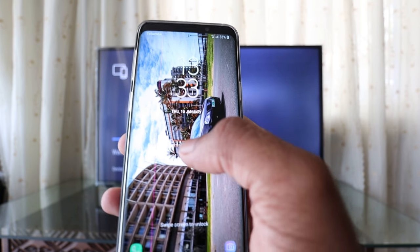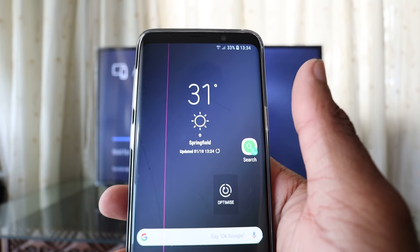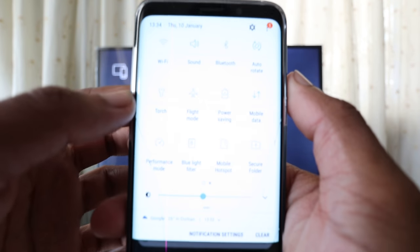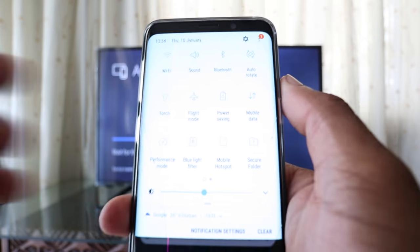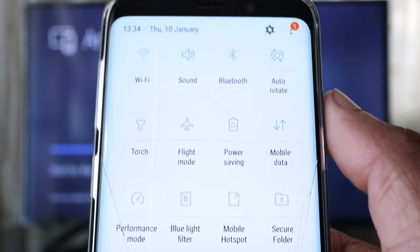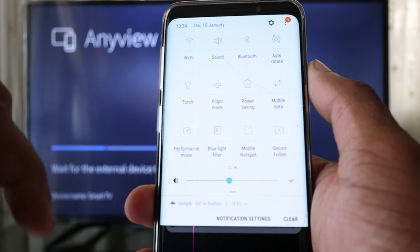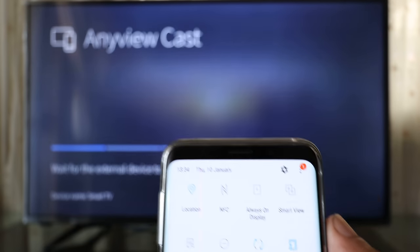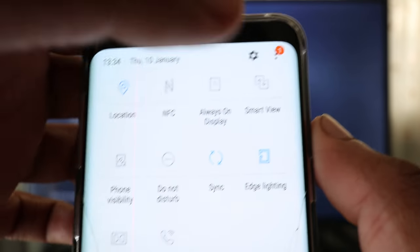So here's my Samsung S9. My phone is a bit past, but what we're going to do is swipe down. You can see this — let's try and get this in focus. Swipe down, swipe right, and you can see the TV is actually waiting for an external device to connect.